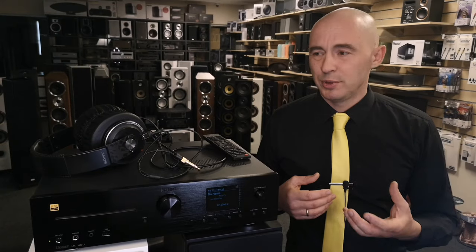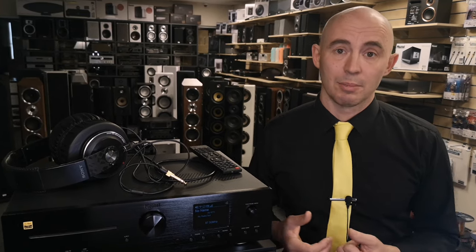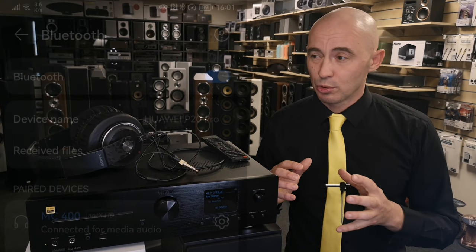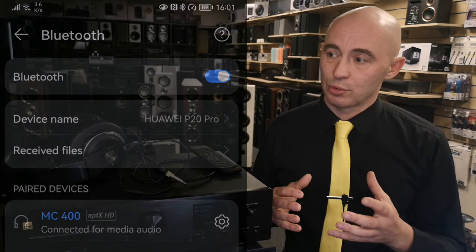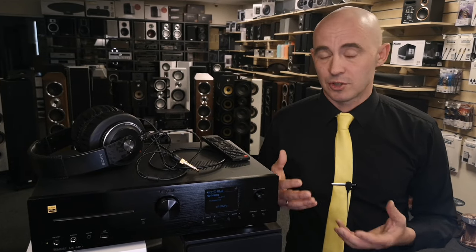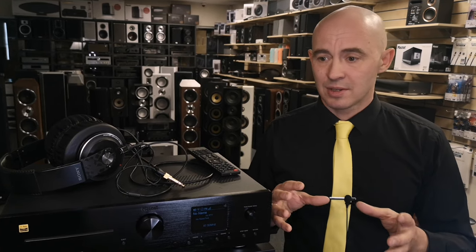By modern standards the device perhaps lacks a bit of bass, but this is a subjective personal opinion. Objectively, the bass is definitely enough — though you always want more, which is probably why there is a Sub Out output on the back for a subwoofer. Via Bluetooth the Magnet sounds a little simpler than when using a streamer, though it doesn't spoil the sound — both sound good. The sound quality of a CD versus a streamer is absolutely identical; I couldn't catch any difference — both are clean, clear, dynamic, fast, and textured with a nice stage extending about one and a half to two meters.